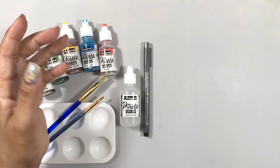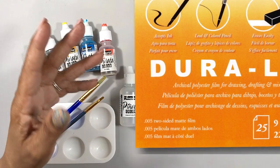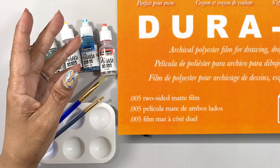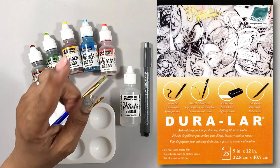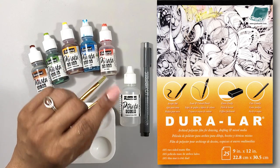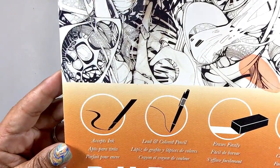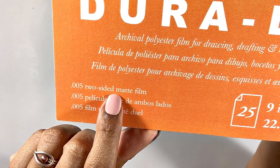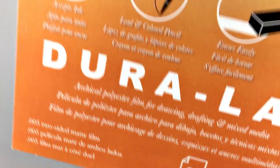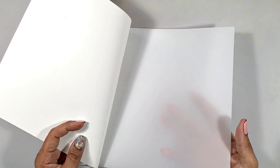And then finally we're going to need something on which to paint, and for that I chose Duralar by Graphics. Ordinarily I love the opaque white plastic by Graphics, but the advantage to Duralar is that it's translucent, and for this particular project that's going to come in really handy. Let's take a quick look at Duralar in case you aren't familiar with it. There are a few versions including a completely shiny and clear version, but the one I love best is the matte frosted version. It comes in a pad of 25 sheets that are 9 by 12 inches, and as you can see the sheets are translucent.